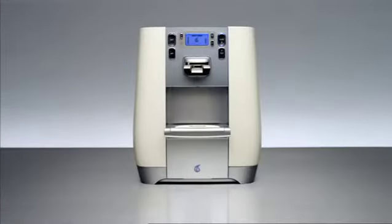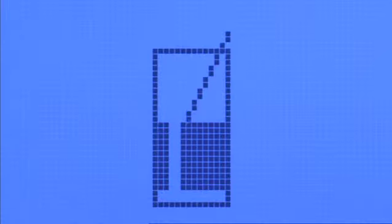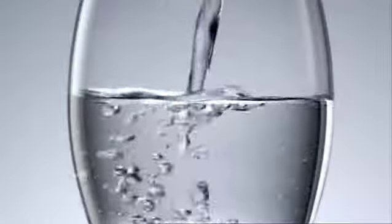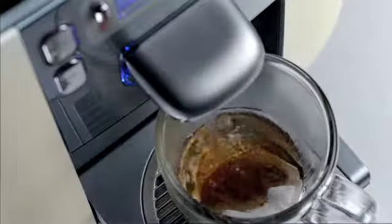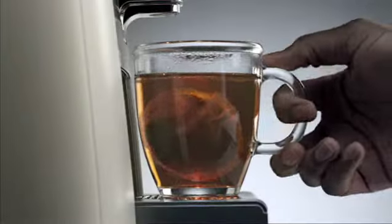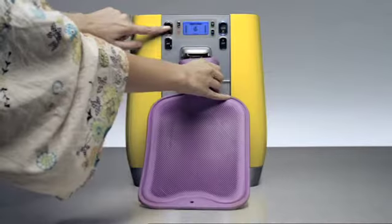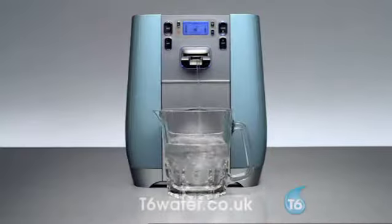The beautiful Sleek T6. Connected to your mains for an endless supply of delicious, purified water. Super chilled and boiled. Ideal for home or office. It's very hot and very, very cool.